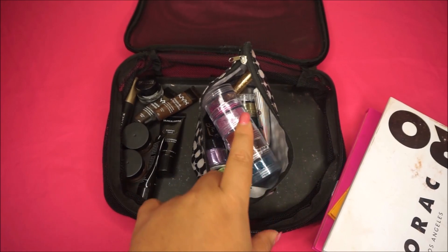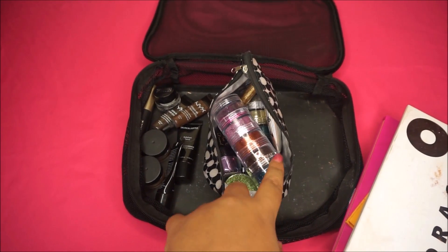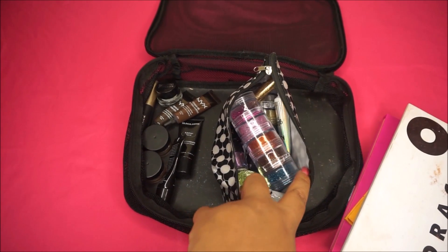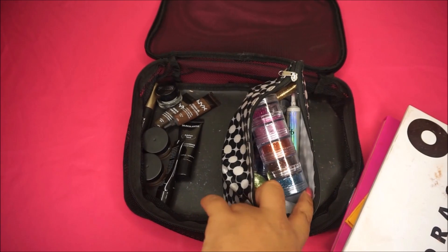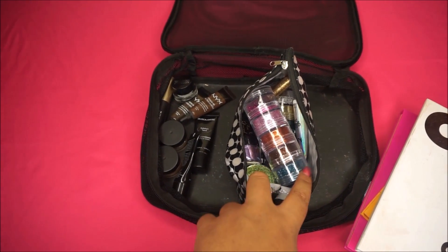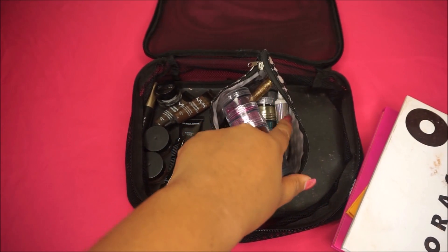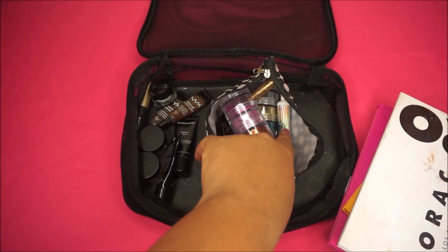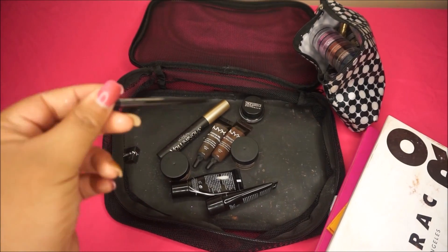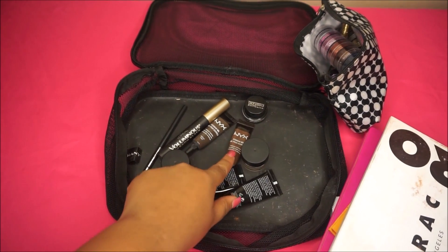In this little pouch I keep a lot of glitters — some loose glitters from the craft store and some NYX Cosmetics glitters. A glitter is a glitter no matter if you get it from Joann's or Sephora, so I keep glitters, glitter liners, and a NYX glitter adhesive so I can attach the glitter to the eye. For brows, I have brow pencils in the shade Stud and a lot of NYX eyebrow gels.